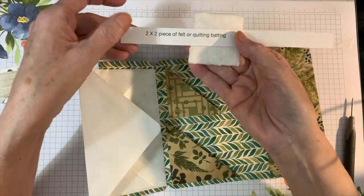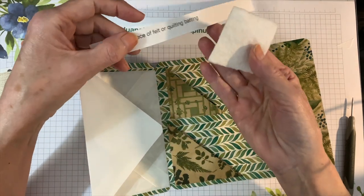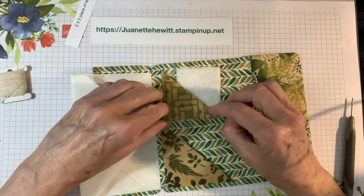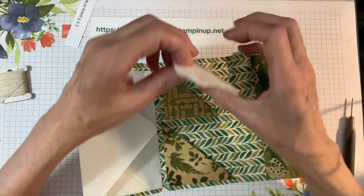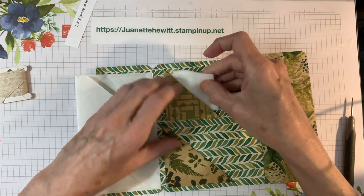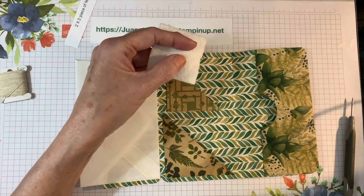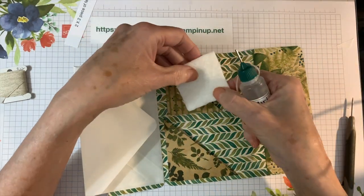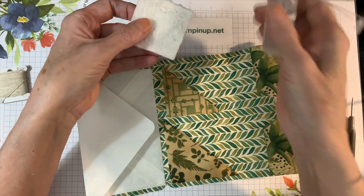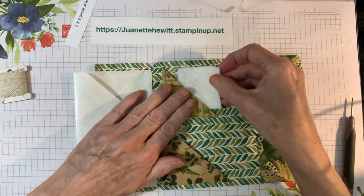Now for this top one here, I have a piece of two by two felt, or you can use quilting batting, and I'm just going to lay that in there. You could also put something else in there as a little tuck. I'm going to put some adhesive on the back — not all the way up here because I want to be able to lift this up to help guide my needle in there. I think I'm going to use my Fabri-Tac glue, just on this corner, and then kind of slide that in there and lay it down.